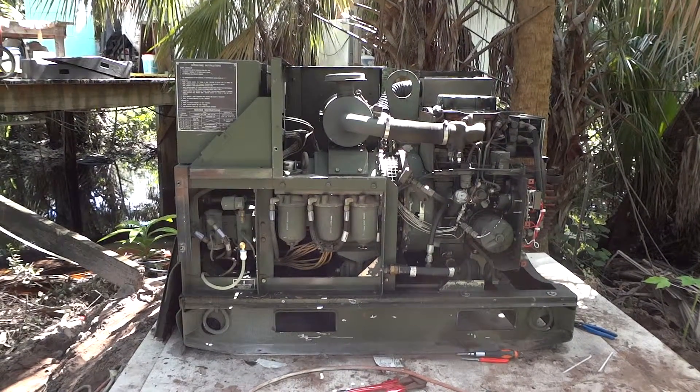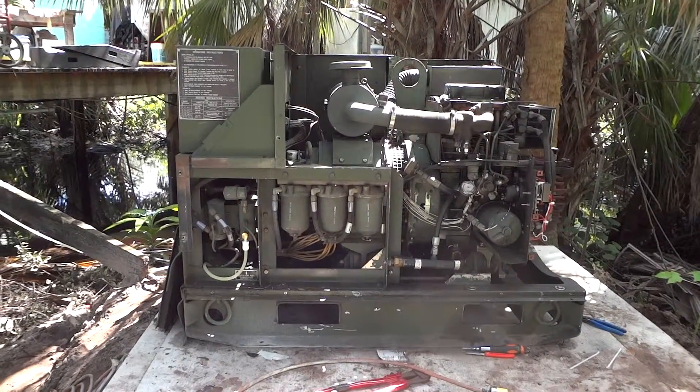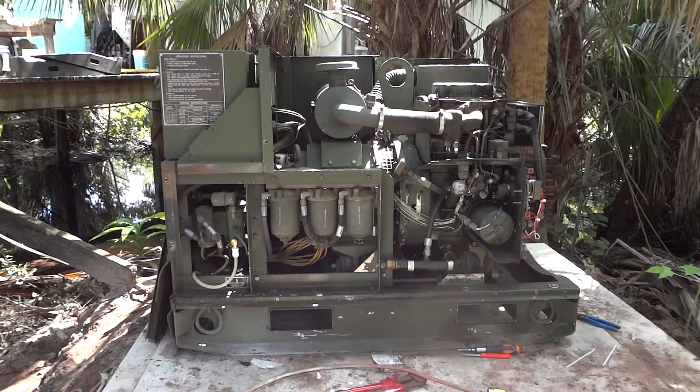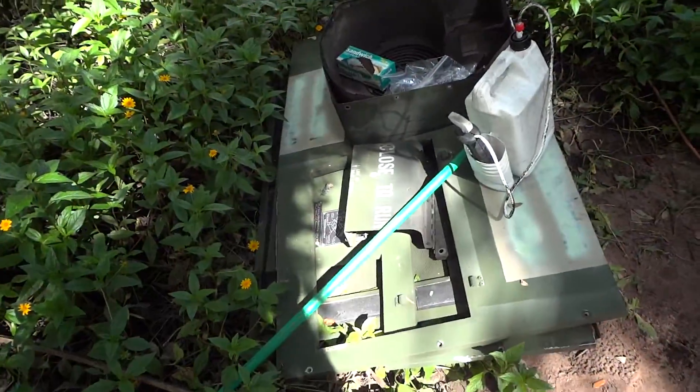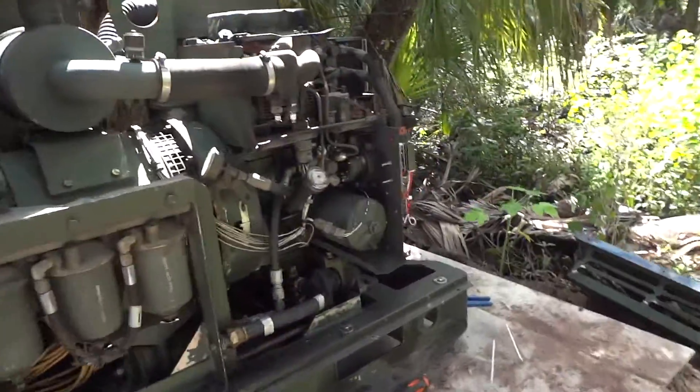Here we have an MEP002A 5 kilowatt generator with the acoustic sound suppression kit removed and sat off to one side, and the problem I had with it...